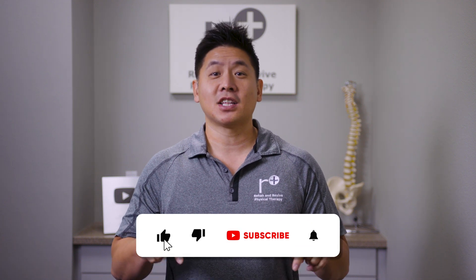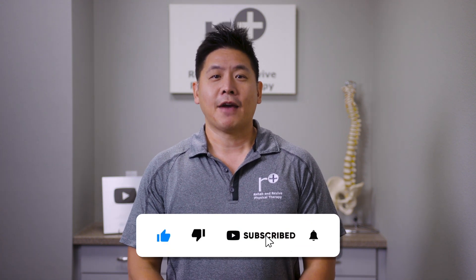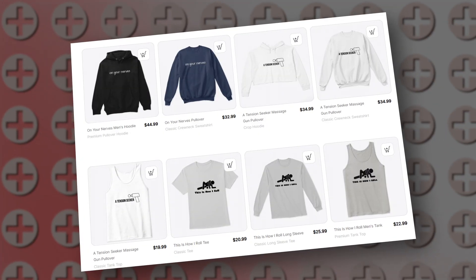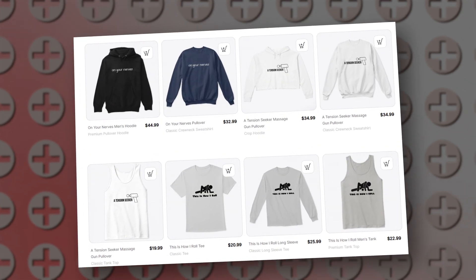But first, please spend a few seconds to like our video and subscribe to our channel. If you found this video helpful in any way, please consider hitting the thanks button and donating. Also, our team has worked hard to bring some fun and inspiring merch for a limited time. We have been working to bring more pieces to our collection, and you can check those out below. We appreciate your support.